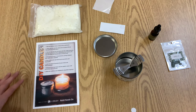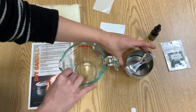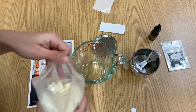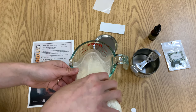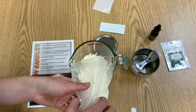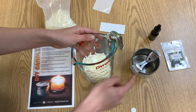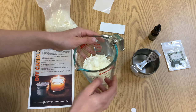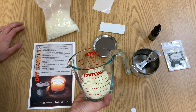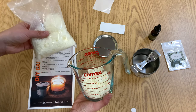For our next step, you are going to need a glass measuring cup. We are going to take our wax and empty about half of it into the glass measuring cup. The reason to use a glass measuring cup is because it has a nice spout that we can use to pour our wax once it is melted into the tin. I am going to microwave this on high for one minute, stirring in one minute intervals, then add the rest of it. I will be right back with my melted wax.